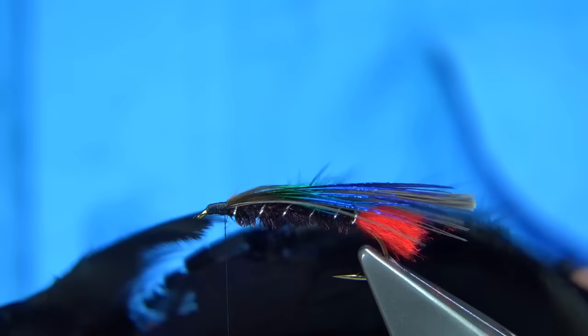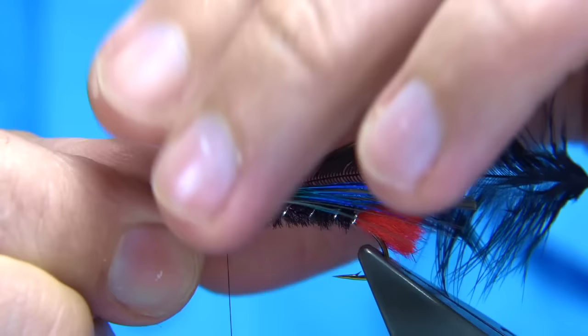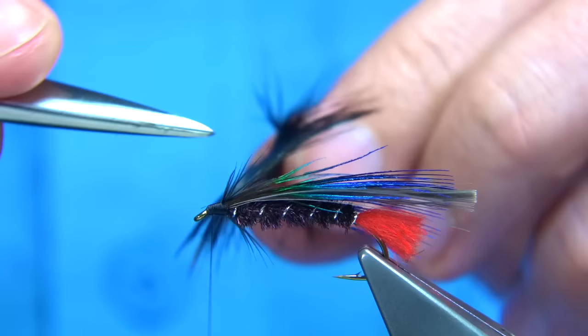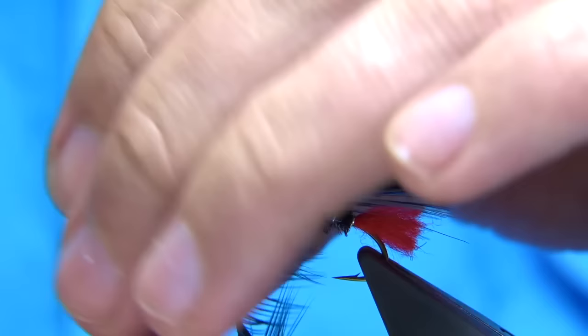I'm going to use a black hen — just a Chinese hen, just one of the larger feathers. Tie it in by the tip, with the good side of the feather facing myself — two or three turns down, fold back the tip. Tidy up, just throw your fingers back and break that tip off. I used to run the scissors on one edge of the hackle on the leading edge, which then folds it back. You're looking to get nice straight turns, one in front of the other — wind and form a nice hackle.